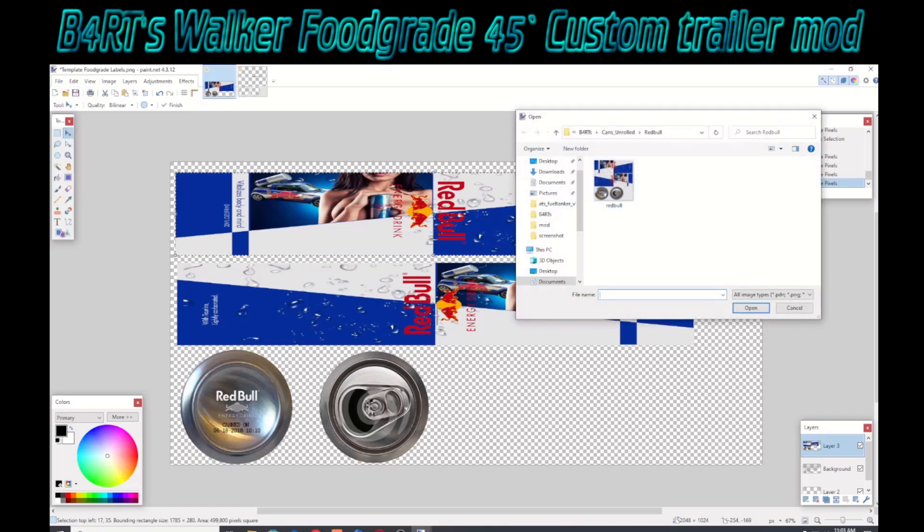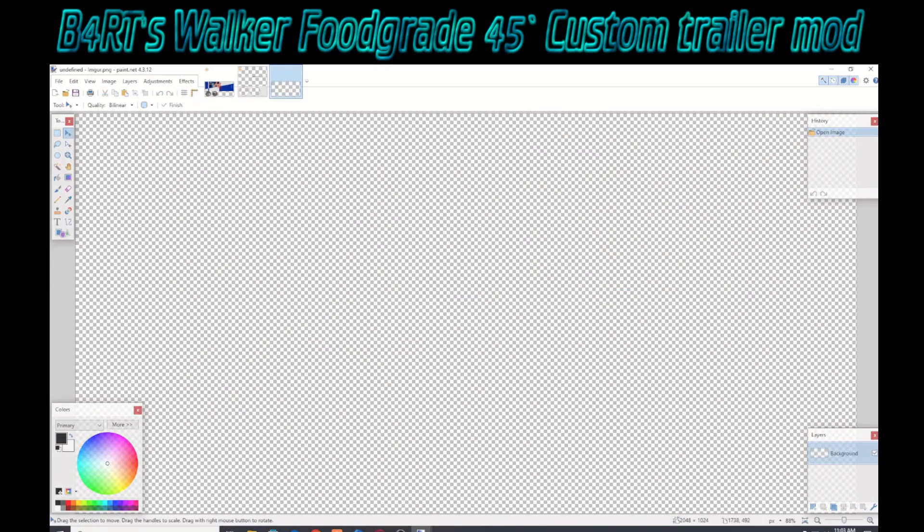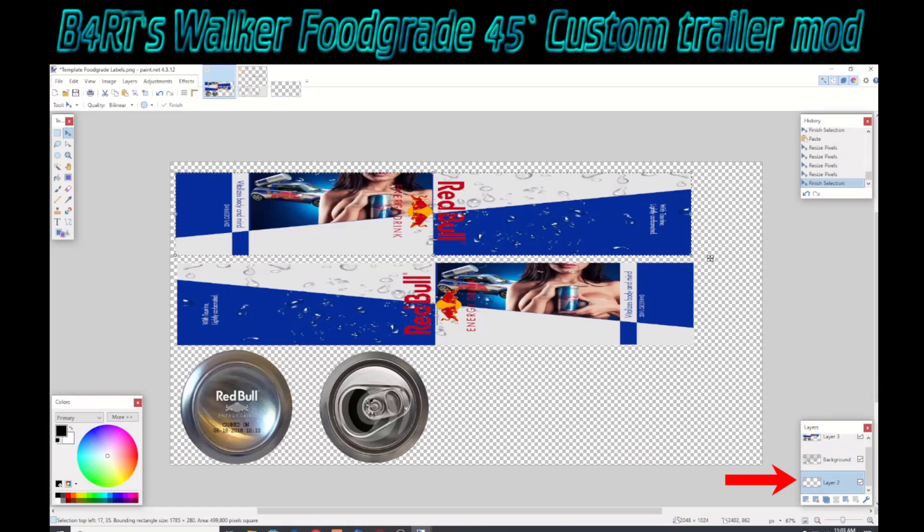What I need to do now is go get Bart's transparent layer — it's fairly critical. He does include the link to it in his video, and I'll provide all the information in the description. It's just a transparent layer — select and copy, then put it on your bottom layer, underneath the one that says background, which is your template. You want that transparent layer in there, and then select the background layer and delete that once you're done with your graphics.